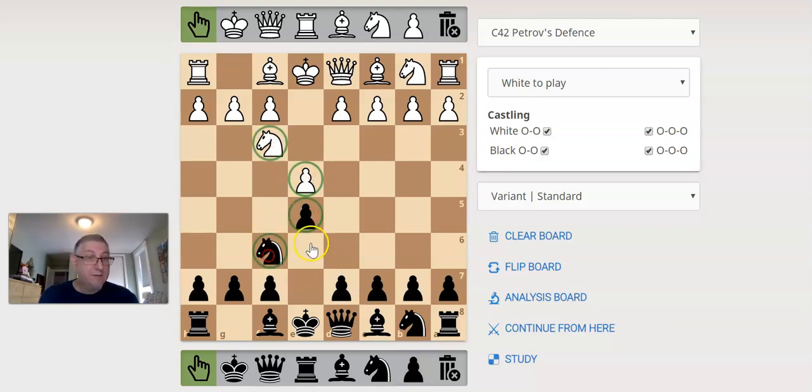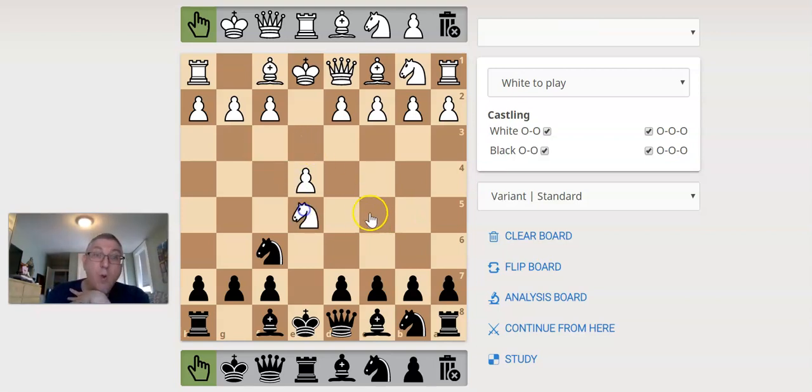So: e4, e5, knight f3, knight f6. Here's one of the few things you really need to memorize — the first three or four moves of the Petroff, and that's it. After that, just general things to know. In this position, when they capture the pawn, this knight is actually a little too strong on our side of the board. We need to chase it away — get off our side of the board.